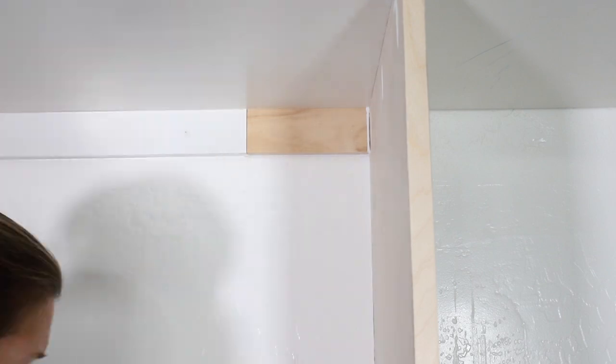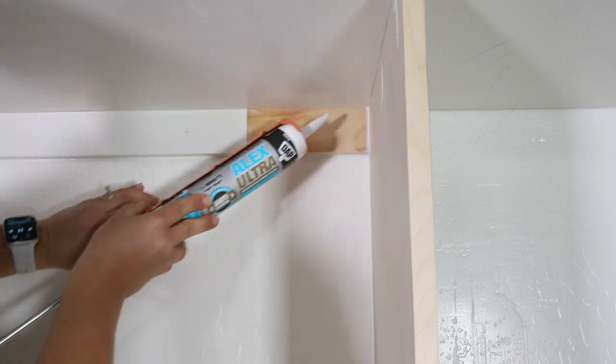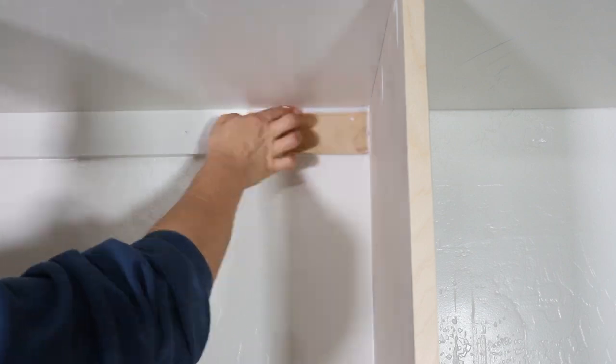To clean up all of the seams and corners, I used DAP Alex Ultra caulk. Its flexible anti-shrink technology means that I can rest assured that I won't be seeing any cracks show up over time. It's also paintable in 15 minutes, which means I don't have to wait long after applying it to move on to the next step.